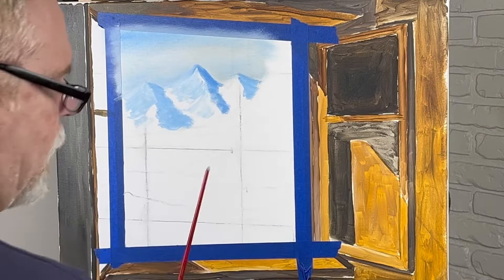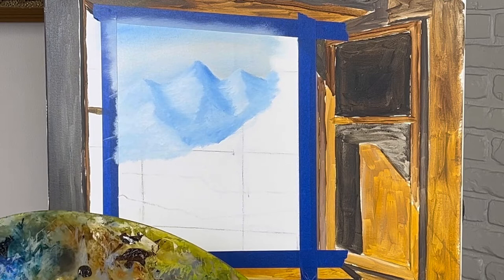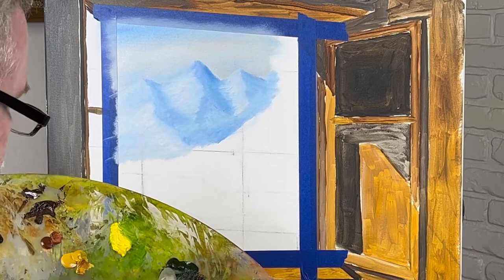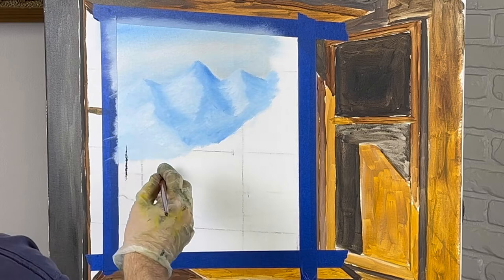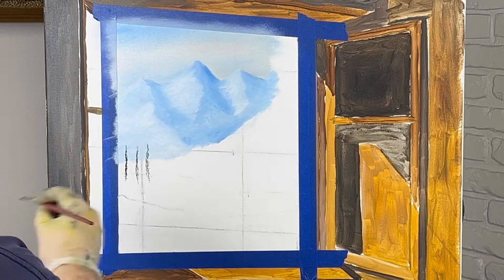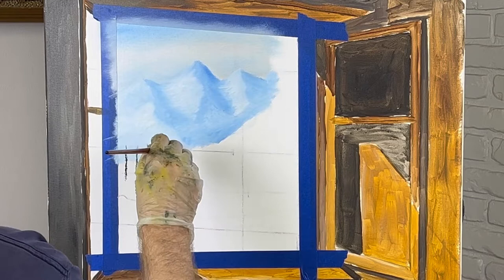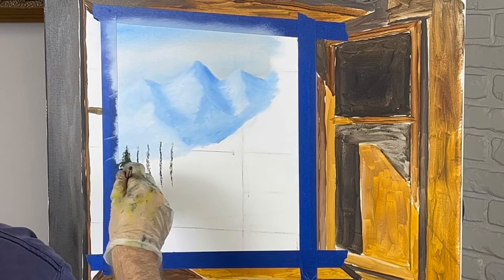Alright, let's go ahead and get started on our pine trees. This is about what I want right here — this is far back in the distance. I'm going to take some black and green. I usually put too much black; I think I'll try to make this a little more green today. We're going to start putting some pine trees. Let me kind of go ahead and see about where I want them. They're going to get bigger as they go to the right.